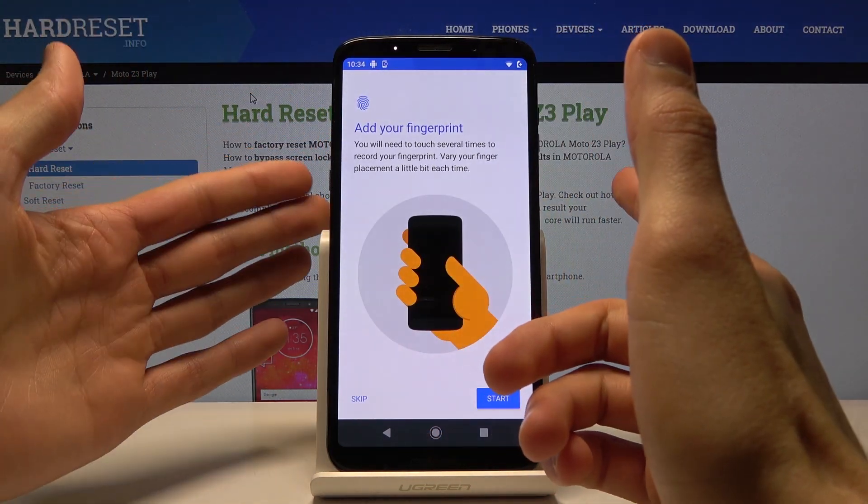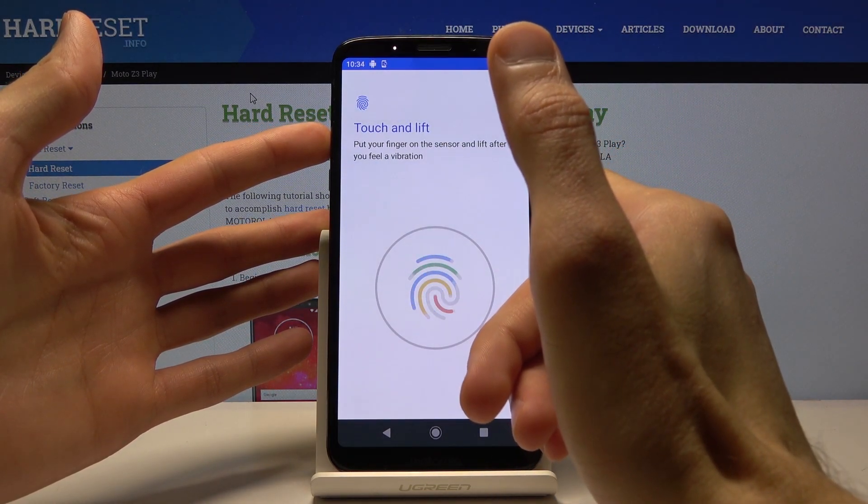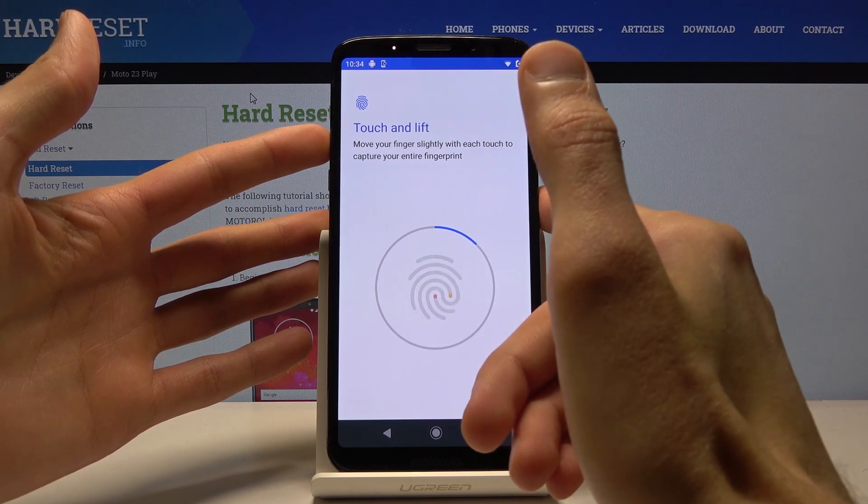Let's tap on Start. You want to now scan your finger by tapping on the sensor.